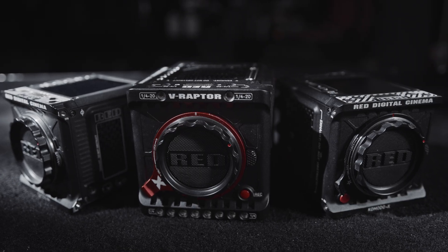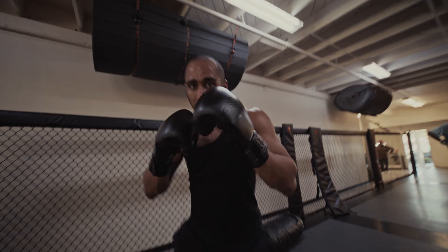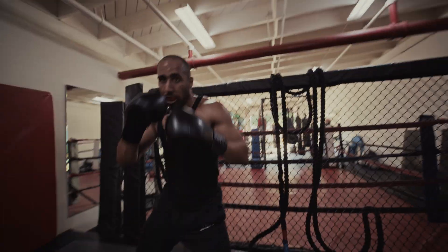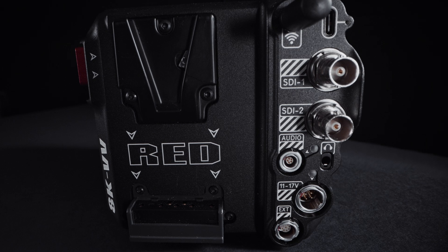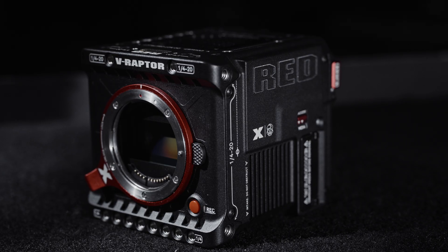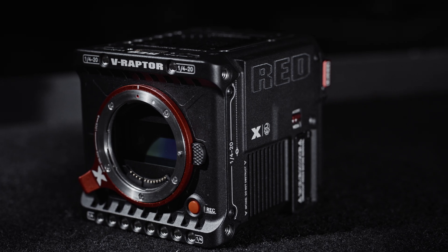We took the amazing sensor tech in the Komodo family one step further and applied it to V-Raptor X to make this insane leap forward in image making. And as if that wasn't enough, V-Raptor X also features improved audio preamps, longer exposures, and a further optimized optic cavity for increased contrast performance.